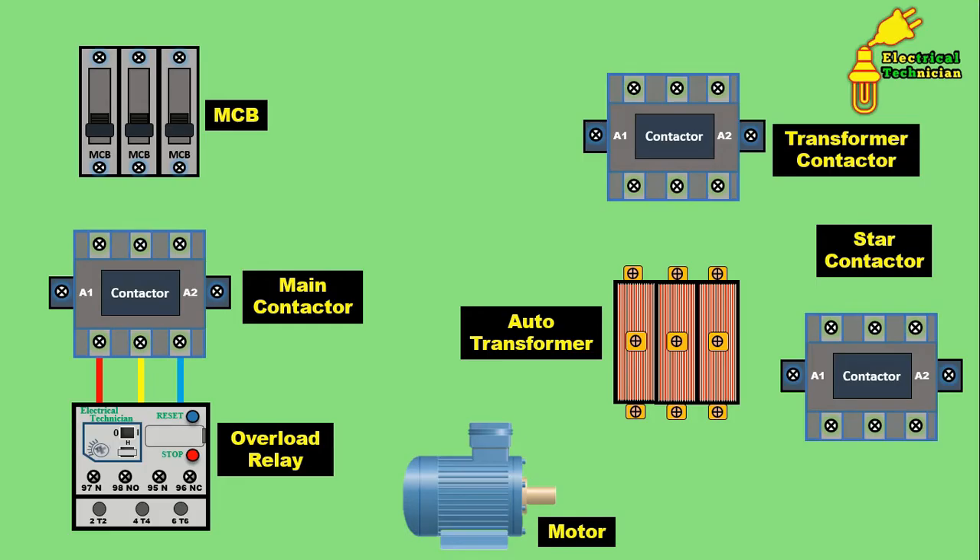Now let's start the power wiring — it is very simple, just listen and understand once. For power wiring, provide the incoming power supply to the MCB: bring the R phase and connect it here, Y phase here, and B phase here. So provide input power supply to the MCB.